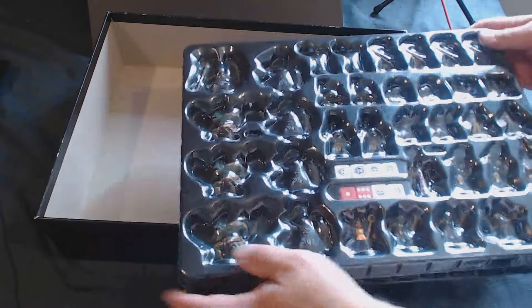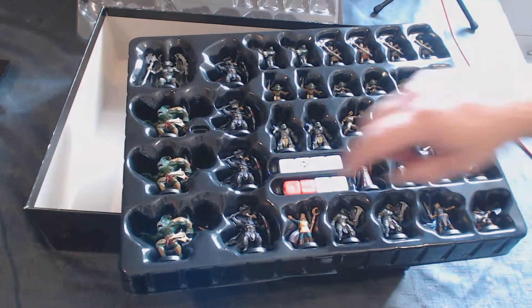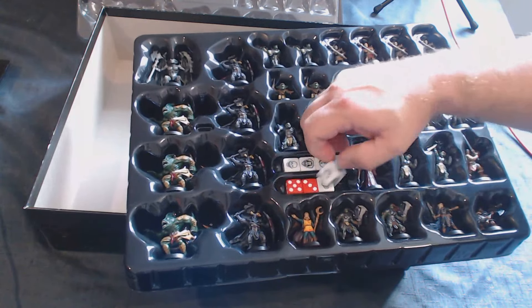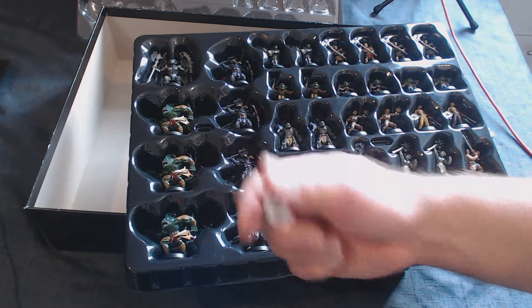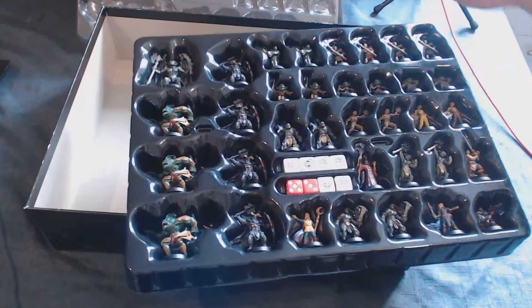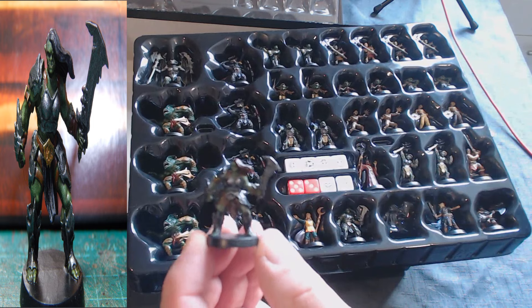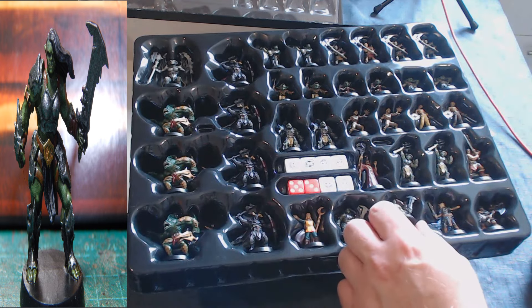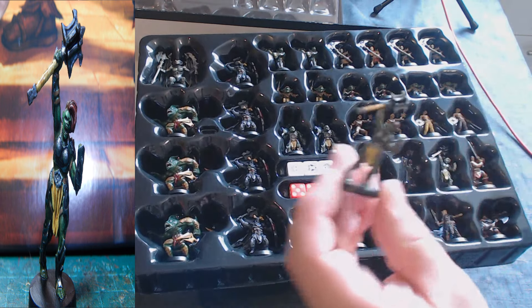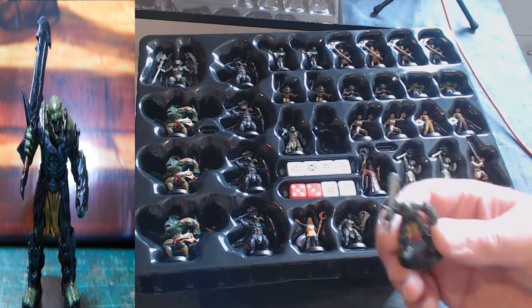This box contains the miniatures, which is what most people watching my channel are probably interested in. You get specialist dice, which is a bit annoying, though there are places online showing what numbers correspond to which results. First, you get eight orcs — female and male — in two poses each, so two of each pose.